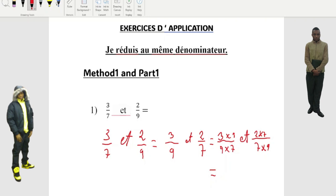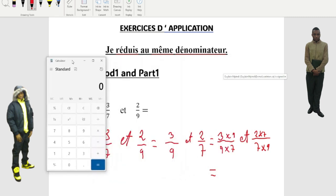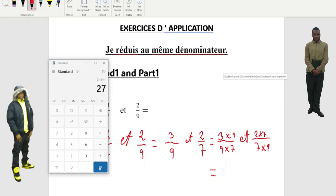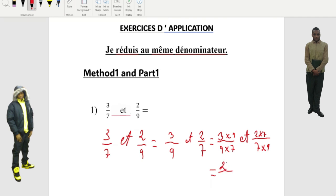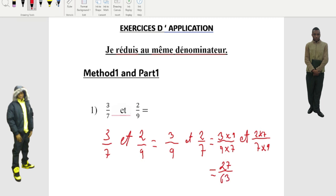Now we go step by step. Three times nine equals what? Three times nine — I'll bring the calculator. Three times nine equals twenty-seven, so we write 27 here. Nine times seven equals what? Sixty-three. We write sixty-three right here. So at the top: three times nine equals twenty-seven, nine times seven equals sixty-three.